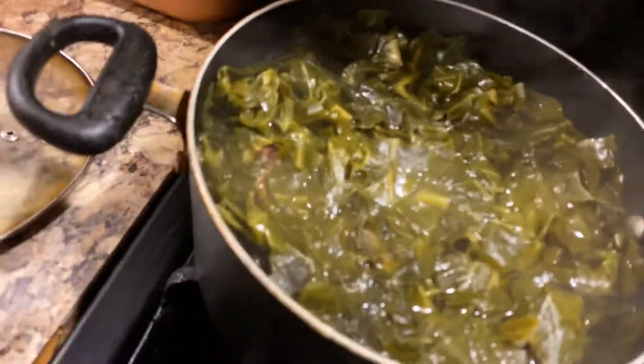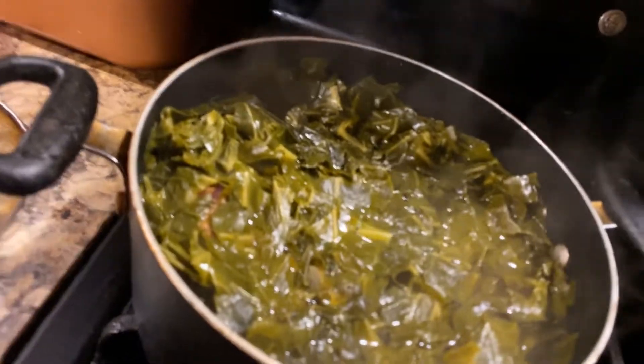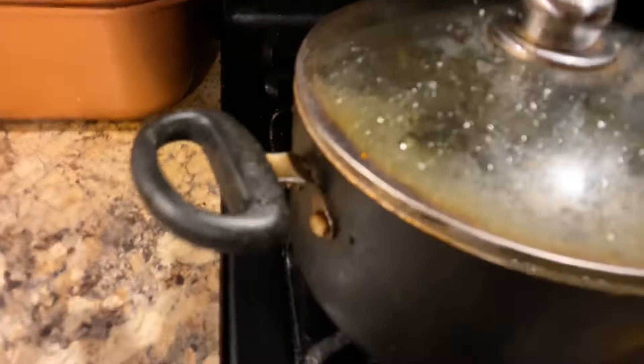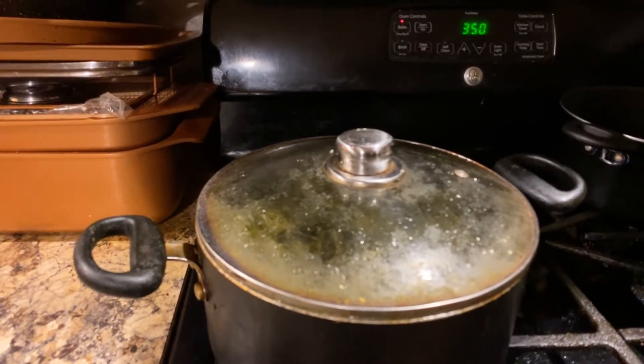And the greens are cooking. I'll show you the greens — see, the greens are coming along nicely. So that's all I wanted to show you for right now. This is just a little check-in video. All right. Until later. See you later.